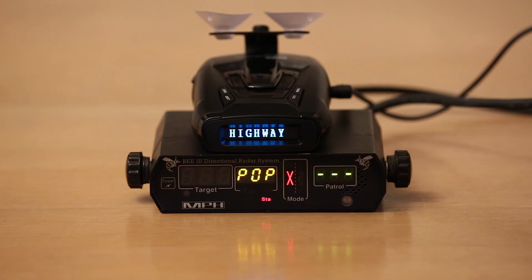We've got a Whistler CR85 and we're going to go ahead and run it against an NPH B3 running 67 millisecond pop, and we'll see how well this unit can detect pop shots.